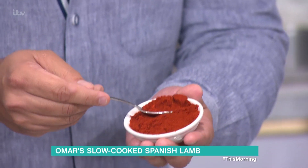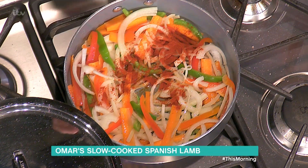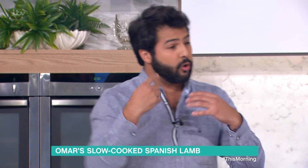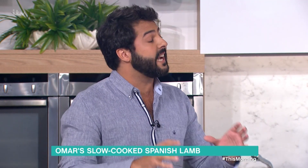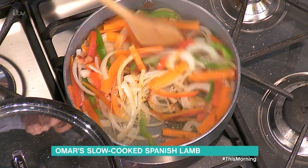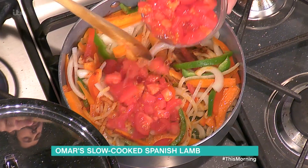Now we're going to add pimentón — sweet paprika — about a teaspoon. The difference between regular paprika and Spanish pimentón is that in Spain we smoke the peppers and grind them into this beautiful powder. In the rest of the world they generally sun-dry them, so it doesn't have the same depth of flavor. Now a little bit of fresh tomatoes — we could use tinned as well.